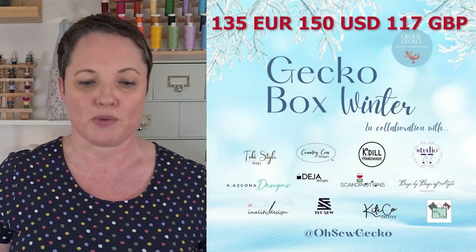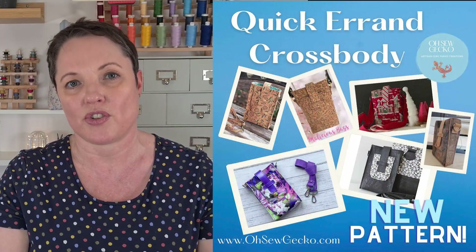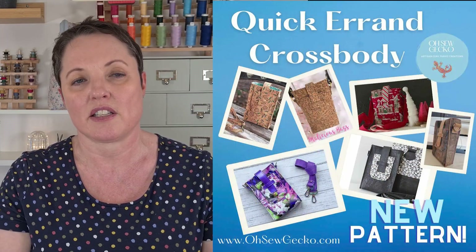Hi, I'm Zoe Lundgren at Scandian Oceans and you've found my unboxing of the Oso Gecko Winter Box 2023. Now Oso Gecko, if you don't already know, make and design sewing patterns for bags and accessories made particularly from cork fabric. There is going to be a pattern called the Quick Errand Crossbody which Lisa has designed — that's on her website so you don't have to have this box to access it. She's been collaborating with other designers; I'm one of them and I'll show you my contribution later on.